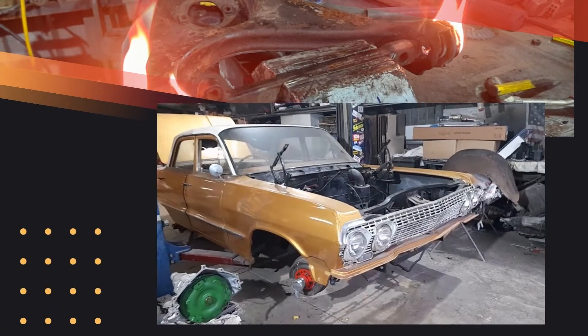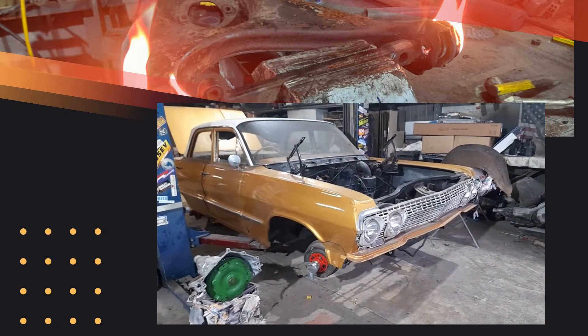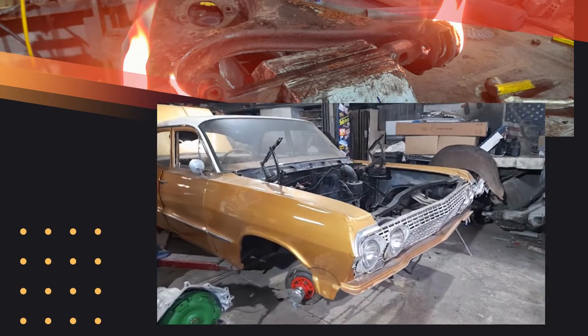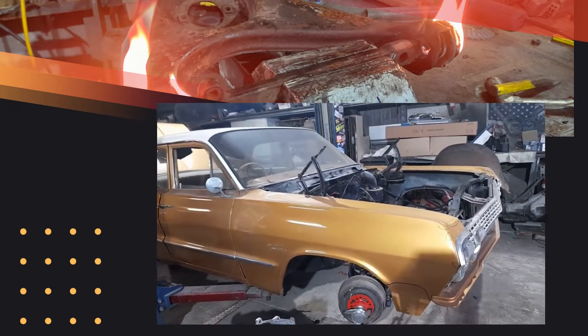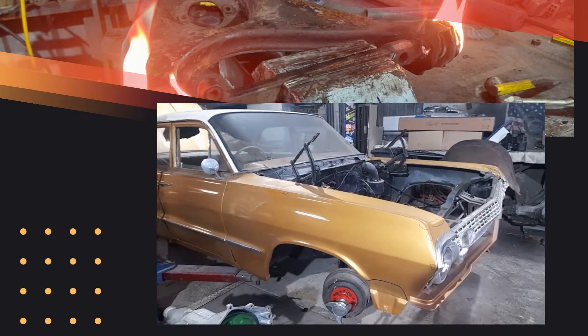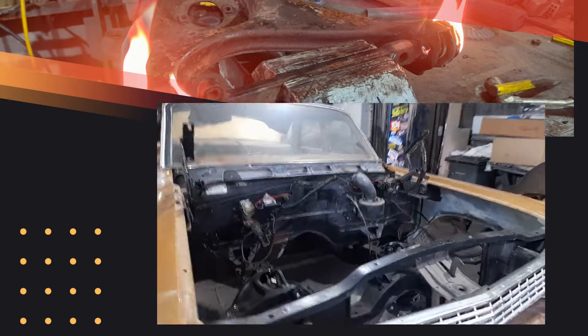Hi everyone. A bit of a rainy old day here in Queensland today, but I thought I'd introduce you to our next project. It's a 1963 Chevy Bel Air. The owner's had it for quite a few years and it's been in another shop having some work done.